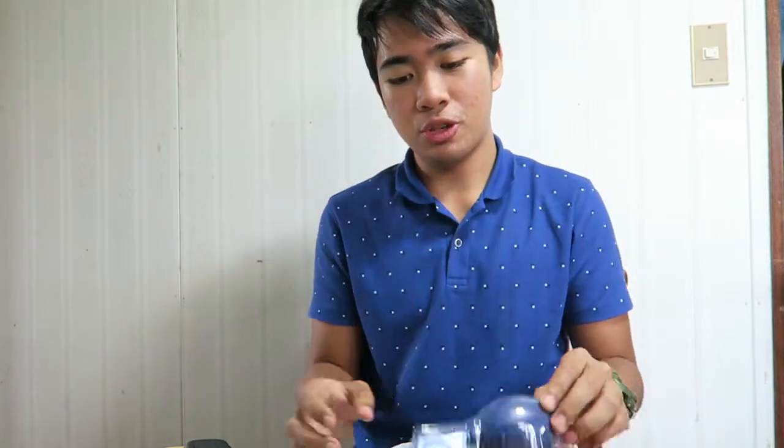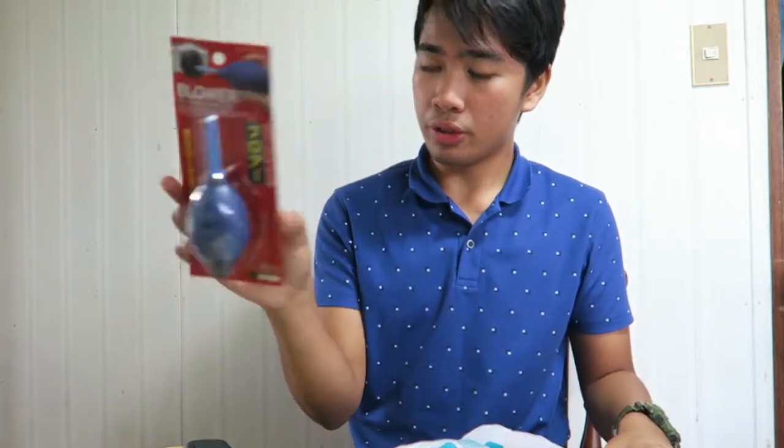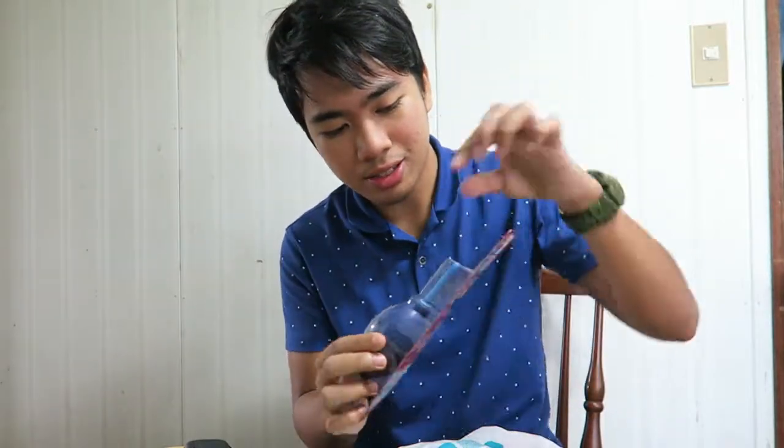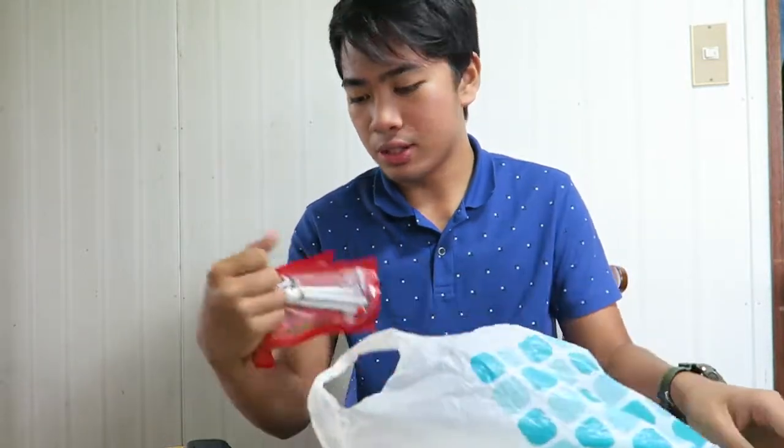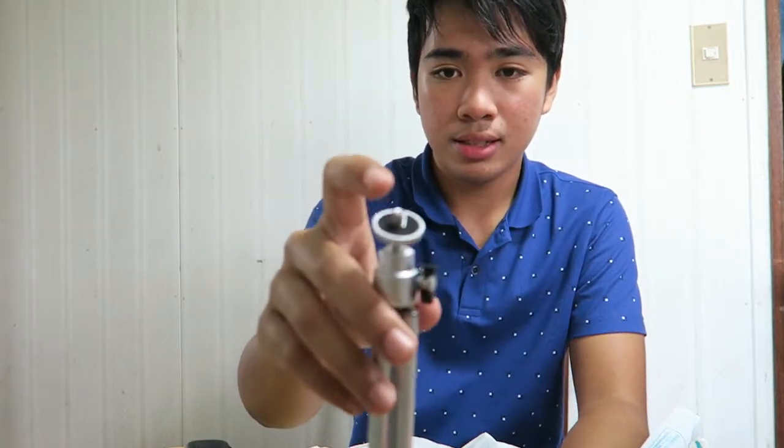Let me show you what I got from Daiso Japan. This is actually a blower for camera, video, and PC — you can also use it for keyboards. You squeeze it and there's air coming out. What you'll need is actually two mount pieces, but since I couldn't find those I bought cheap tripods from Daiso. I'm going to cut the mount piece off and place it upside down.